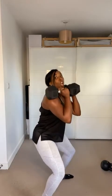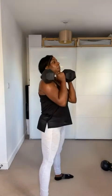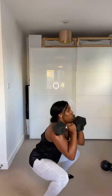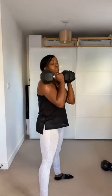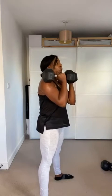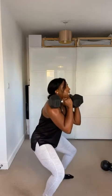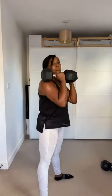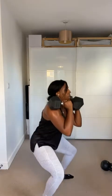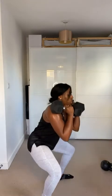Slow down — slow, two, three, up. Sit, drive up. Slow, two, sit, drive up. Four more, three more — exhale as you stand. Squeeze that butt and core as you stand. Three, two, one, and up.